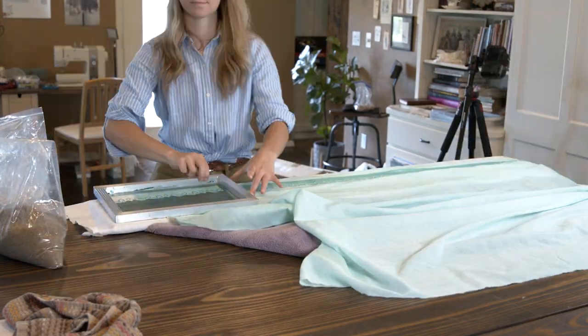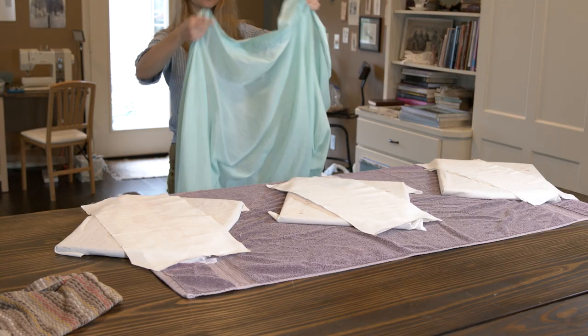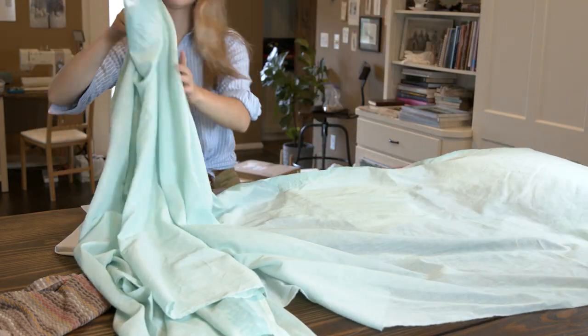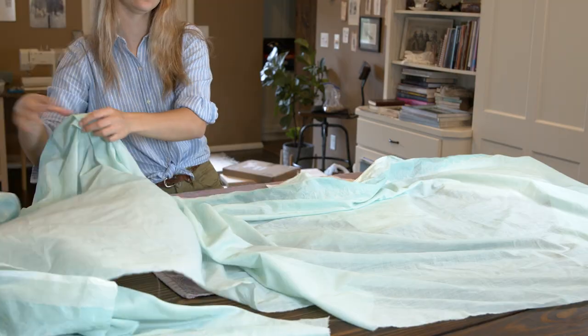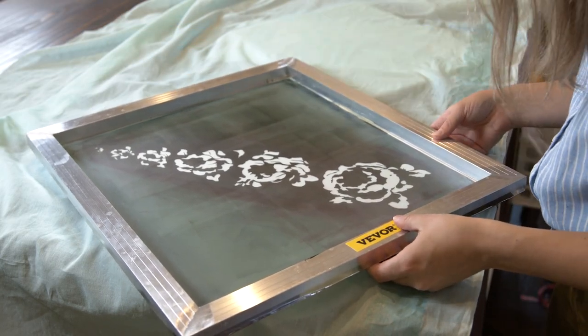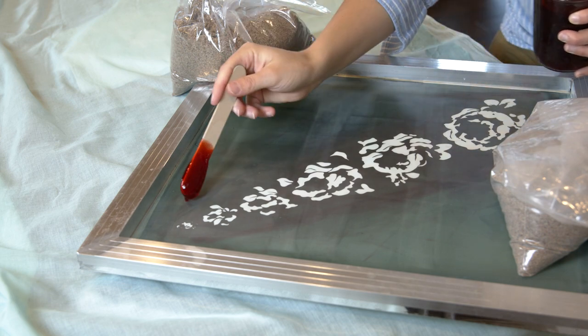Once the border was printed and dry, I moved onto the main flower prints. There are going to be seven of these prints, and they are about 19 inches apart. I set up three stations or boards so I can do three prints at a time.